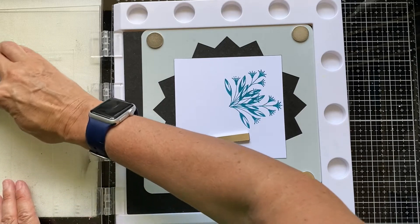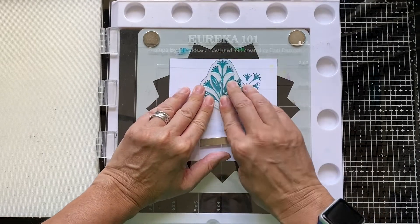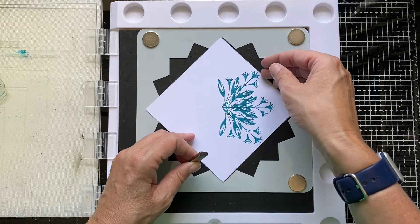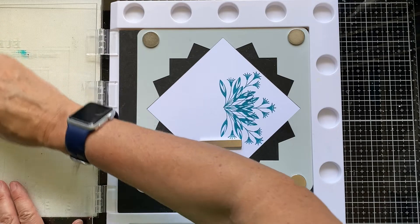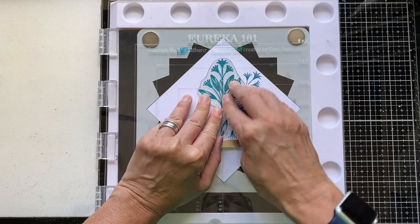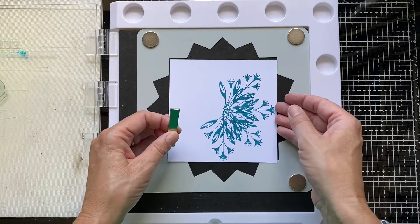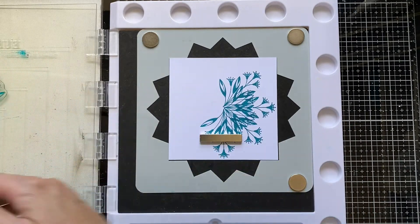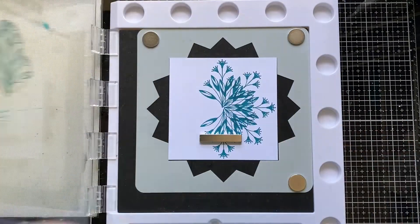So round we go again — two notches at a time. And another two notches. My spatial awareness is shockingly bad, so having something like this to help me line things up and keep count of where I'm at is really useful. It's one of those things which is really simple in practice and you wonder why you haven't thought of it yourself, but you're just really glad somebody has. So let's go with another two. Putting the magnet down and a bit more ink. I'm doing this one all in the same colour just to keep the stamping quick and easy.